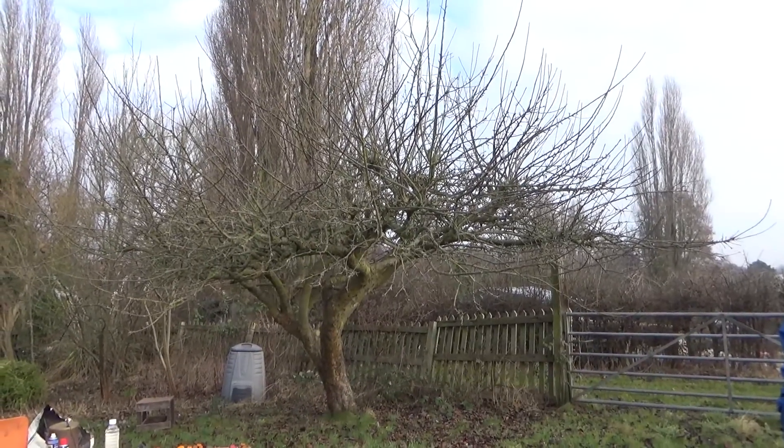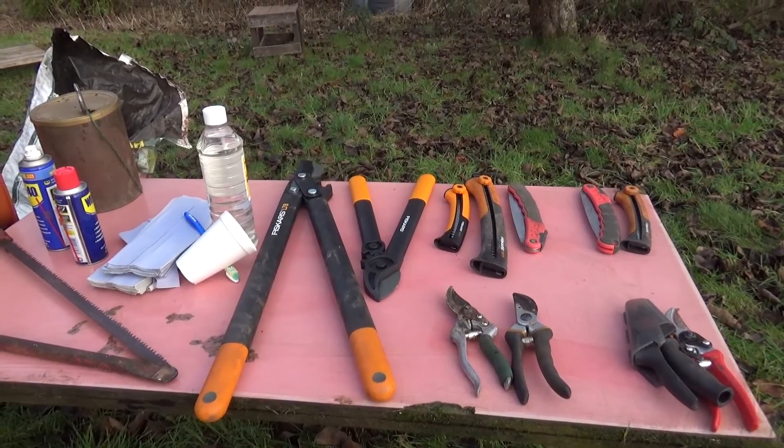We're going to take an awful lot of growth off this tree because it hasn't been pruned for a long while. We're going to make it easier to get into the tree to pick apples, make sure there's no dead, dying or damaged wood, no crossing wood, anything growing back into the tree. By the end it will look quite bare, but by spring and summer a lot of the branches will have come back in the places we want them to be.